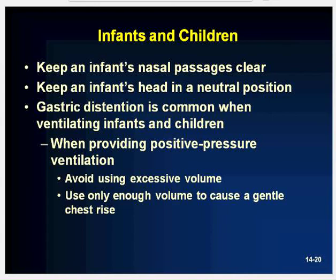This concludes Chapter 14. Mouth-to-mask and the demand valve are discussed in the book but are not common in this area. Thank you very much for listening to Chapter 14, Artificial Ventilations.